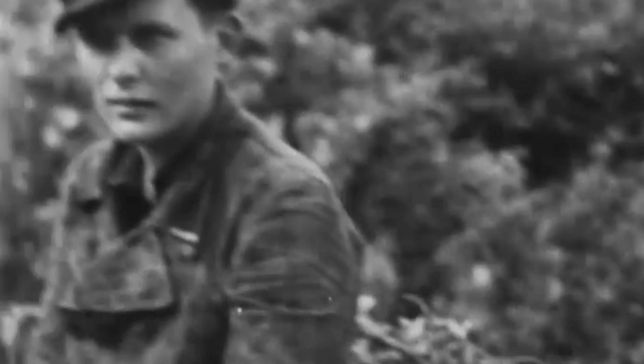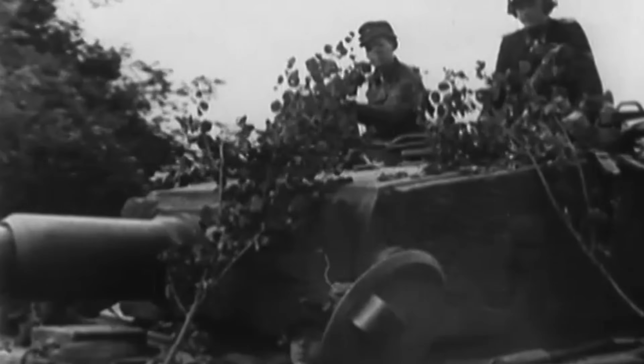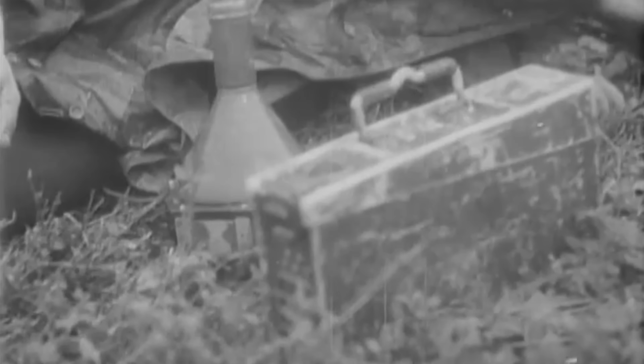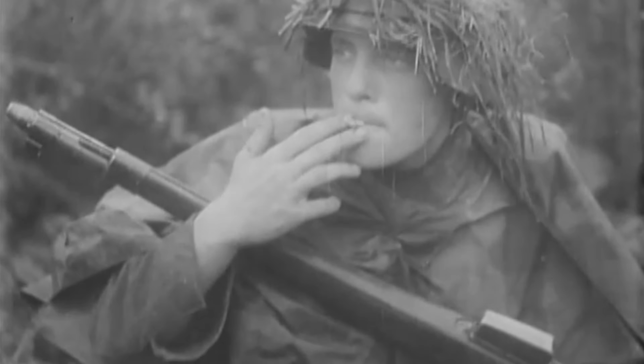Zimmerit served for barely a year, yet it remains one of the most distinctive features of German armour. Its rippled surface tells of a time when chemistry met fear, and fear met ingenuity. Today, when visitors run their hands across the crusted hull of a Tiger or Stug preserved in a museum, they touch more than aged steel. They touch the residue of wartime innovation — a material memory of how small solutions once carried enormous hopes. Zimmerit did not win the war, nor did it alter its course, but it endures as a reminder that in total war, even a few millimetres of paste can reveal the depth of human imagination, and of human fear.